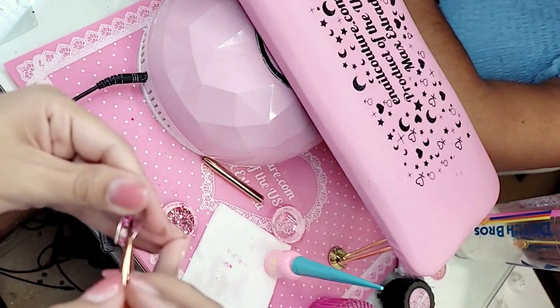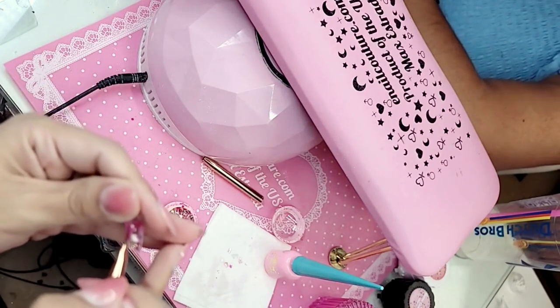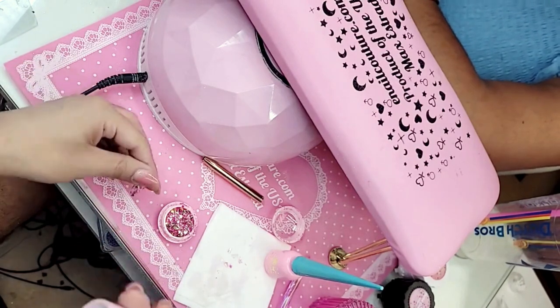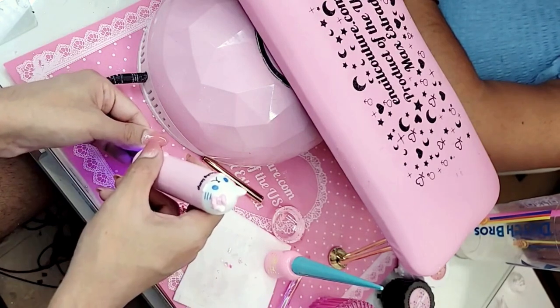The great thing about working with clear press-on gel is that you can position the glitter literally anywhere you want and you don't have to cure it until you have it where you want. So it gives you complete control. Let's use this one — this is the pointer — just for a few seconds.